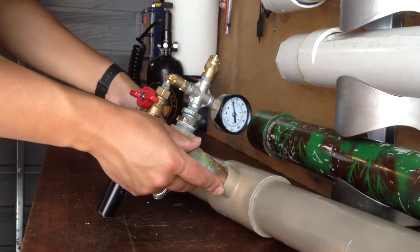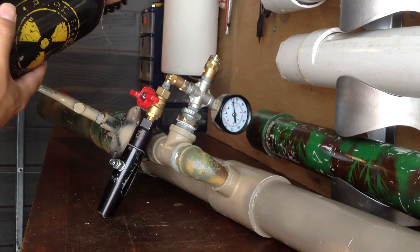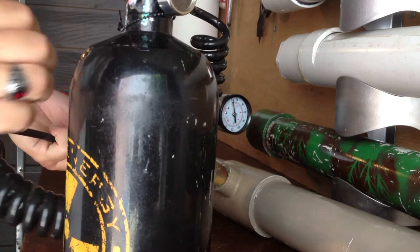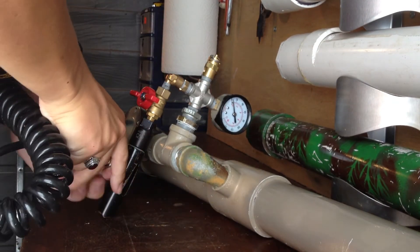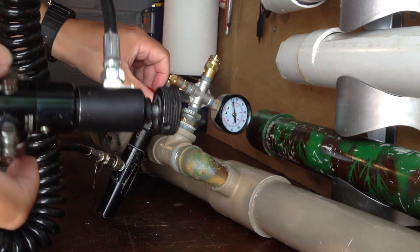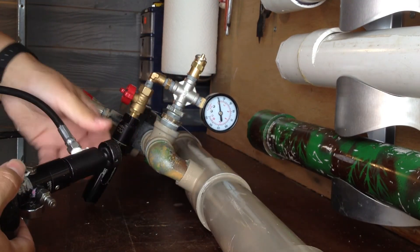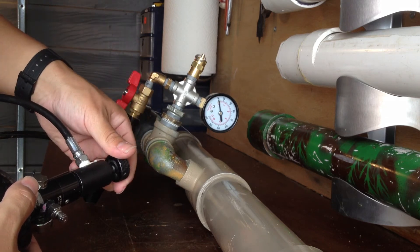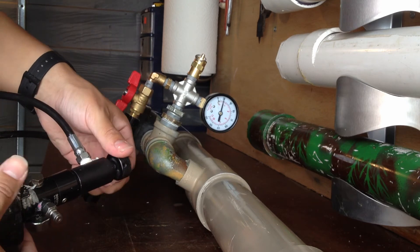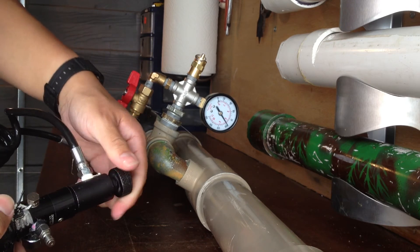Now to put air in it, I take my regular paintball air tank, my remote line, and plug it into here. Turn it on and it regulates itself — I've set it to about 100 PSI.